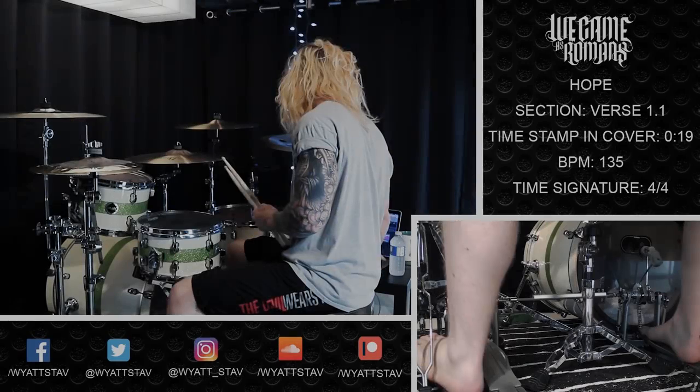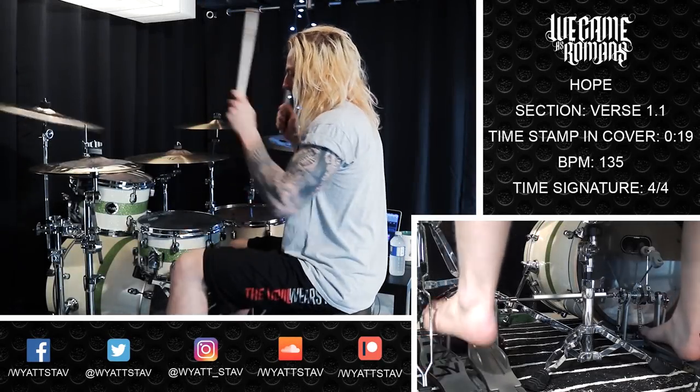Moving right along, we come to the second section in the song that I've titled verse 1.1, or the first half of the verse. This section is fairly straightforward — there's nothing really that complex going on here. You're just keeping time on your left foot on the hi-hat pedal, doing some flams and some stick work, and then some shots on the kick throughout the section. Nothing too crazy. Here we go with verse 1.1 performed for you now.